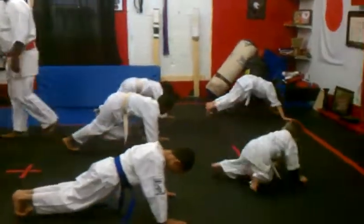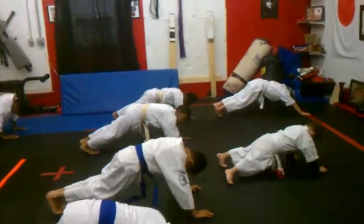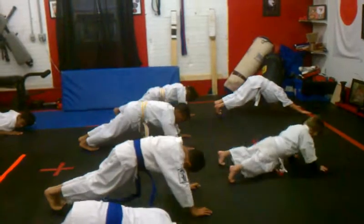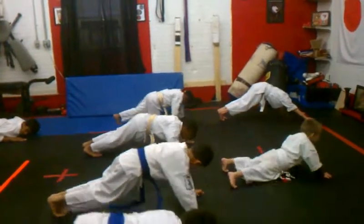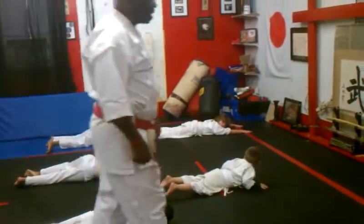Good. Running in place, count out 10. Hit the floor, go. Good. Up.